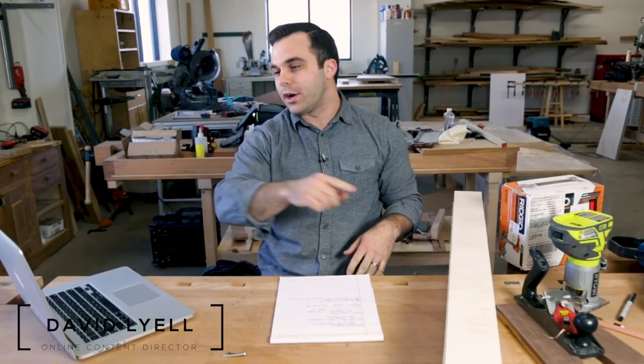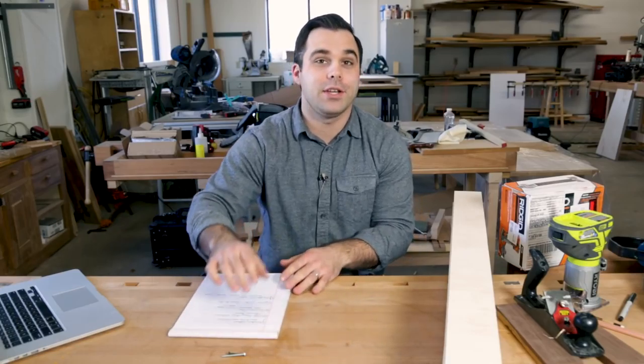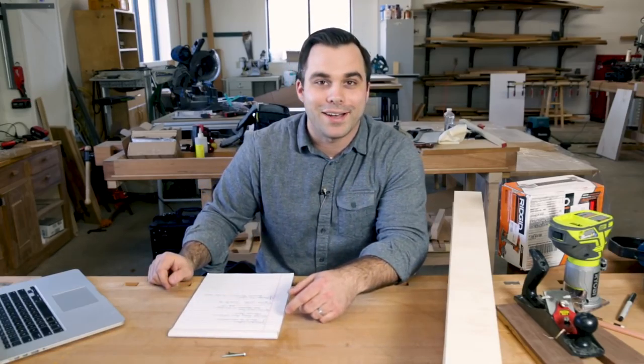My name is David Lyle. I'm with Popular Woodworking, and we have a winner for our one-year video streaming prize. Dennis out of Grand Junction, Colorado. Congrats — you got a year of streaming on videos.popularwoodworking.com.